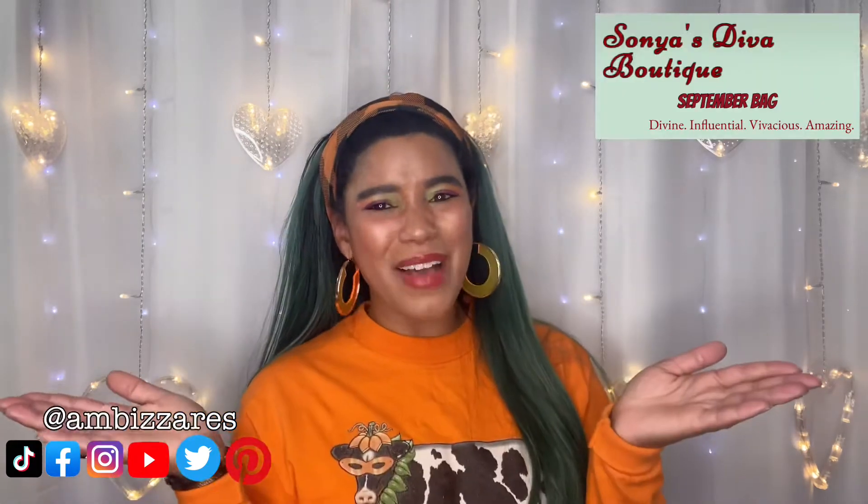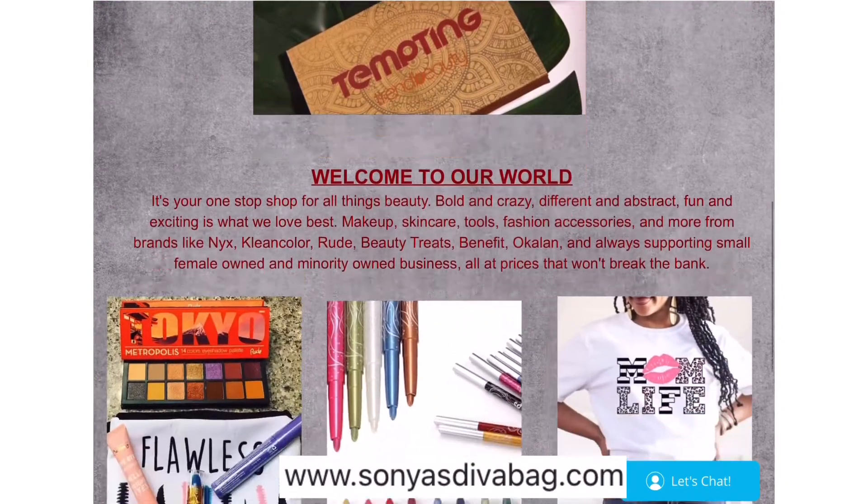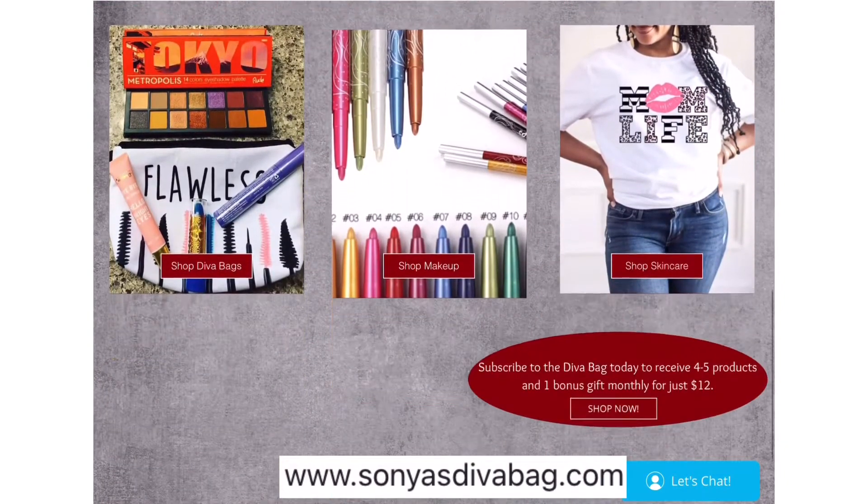Okay guys, so in this video I have my — I think it's my September, pretty sure it's my September Diva Bag by Sonia. You know how much I love this subscription? This is an awesome subscription. It's only $12 a month and Sonia kills it and packs a really big punch with every single bag. So without further ado, let's see what I got for the month of September.